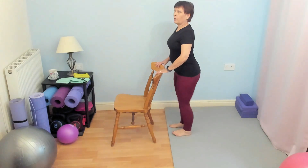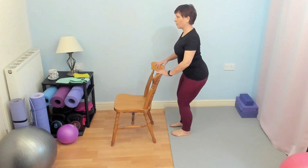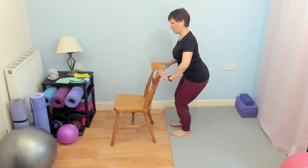All I'm going to ask you to do is bend your knees and try and sit slightly backwards as if you're sitting in a chair. How low you go is up to you — I'm only looking for mini squats here.